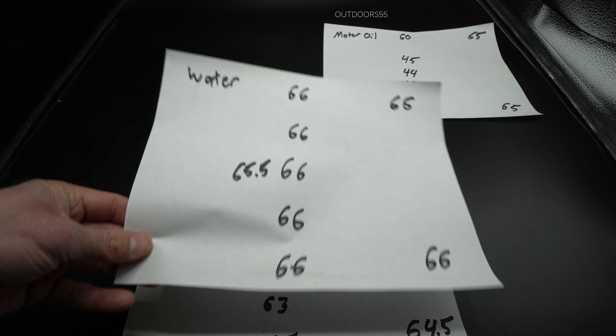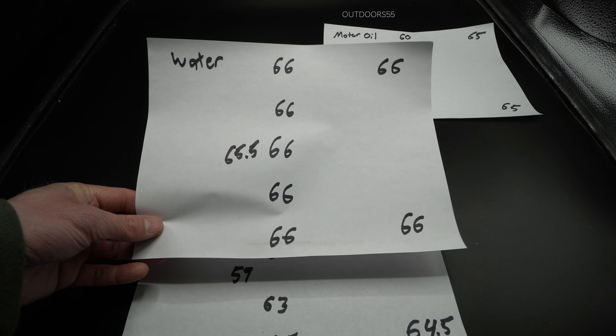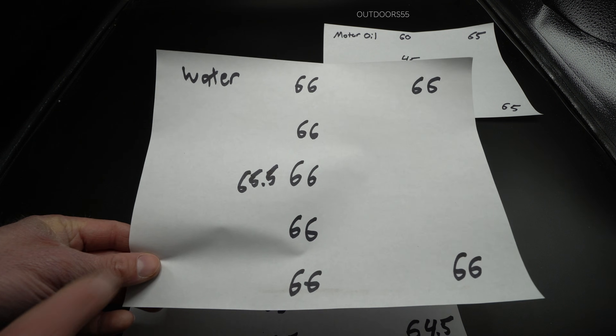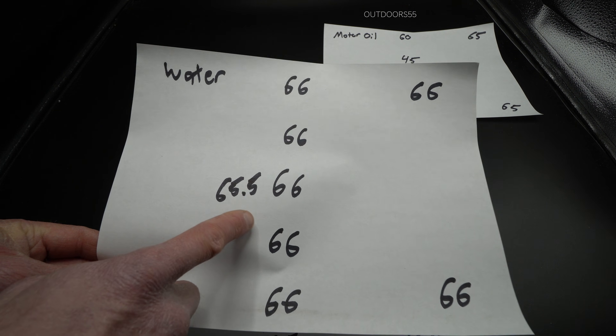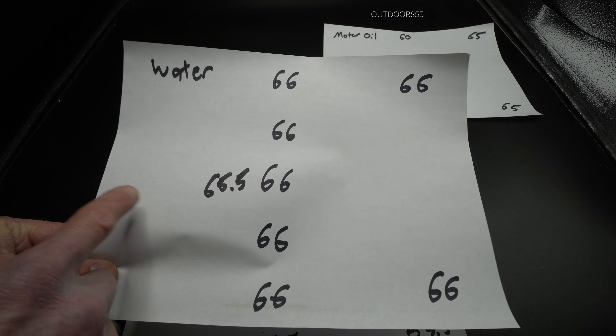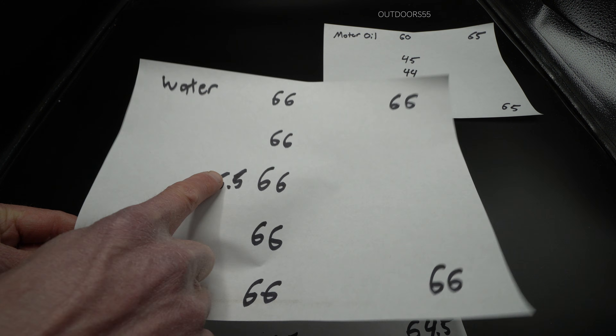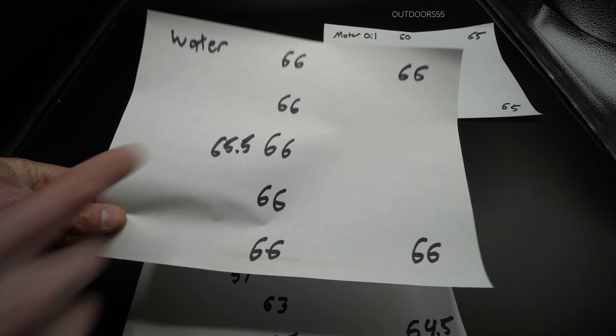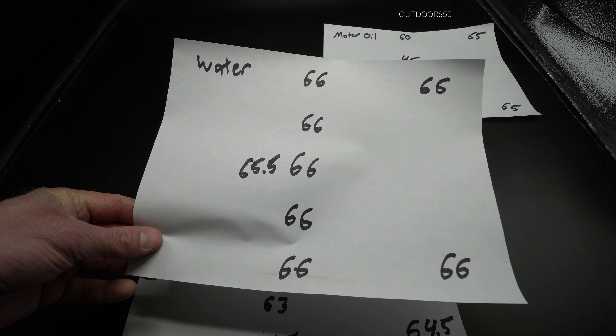With water, our control, we had a very consistent 66 just about everywhere we tested. I did get a 65.5 somewhere — that could have been because of where I grabbed it with the pliers taking it out of the oven — but very consistent overall. With water we got full hardness on this piece.